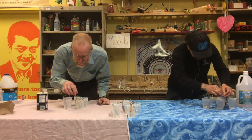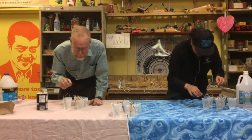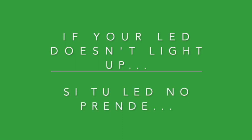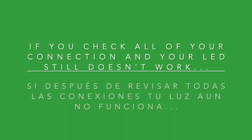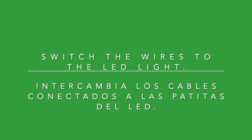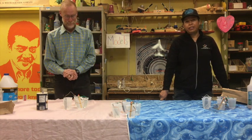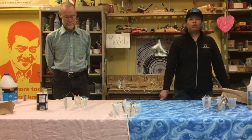Nothing's happening — y parece que nada está pasando. We're going to switch the LED. Vamos a cambiar la luz. Ahora cambiamos los alambres y la luz LED funciona.